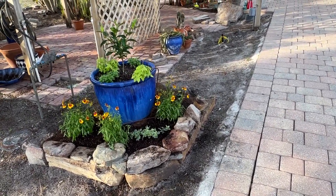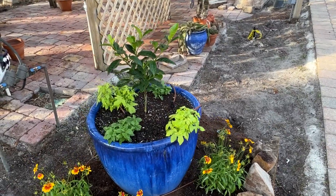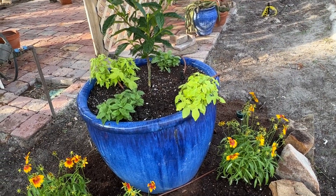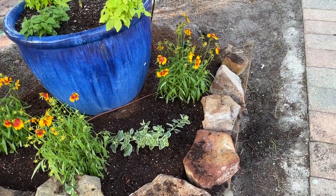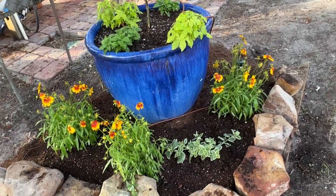And here we have planted a Miami Supreme Gardenia, some purple petunias, and some lime sweet potato vines, and these wonderful flowers and ground cover, and ice plant that will grow and come up year after year, and get bushier and bushier.